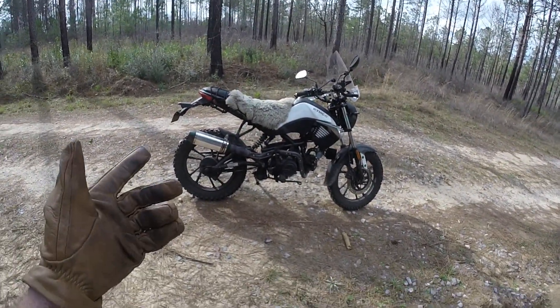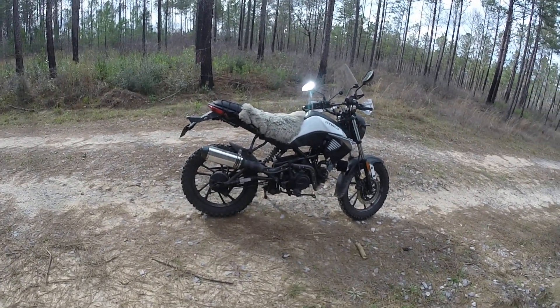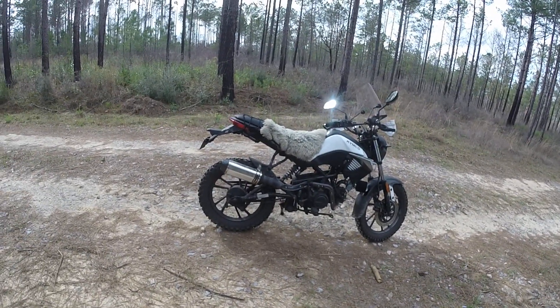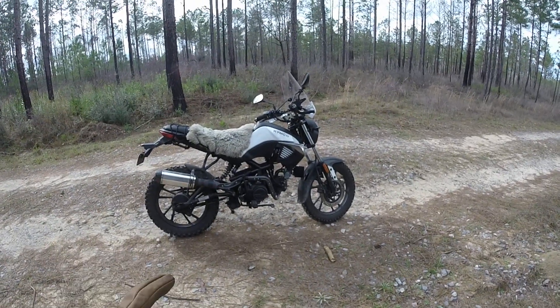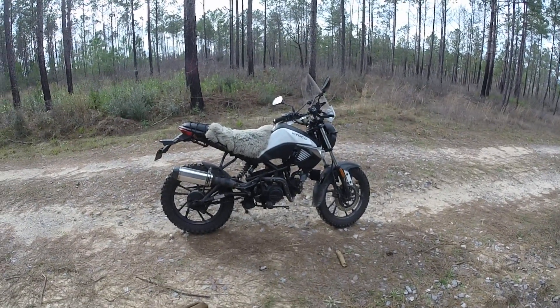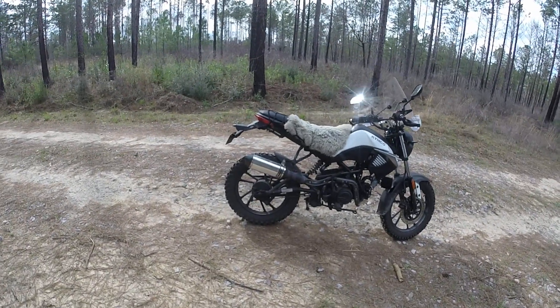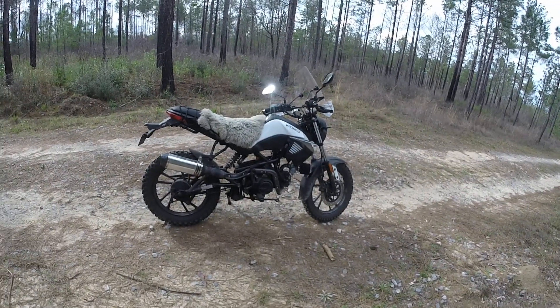I would actually have more in the engine than I have in this whole thing if I bought that Daytona. So long story short, I'm thinking about the Piranha 140 engine — put it in here. It's about $450 from T-Bolt, and I think it's about the same as a YX 140.